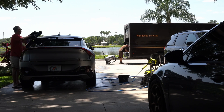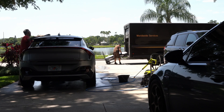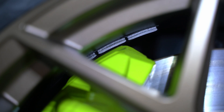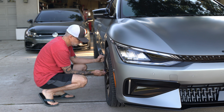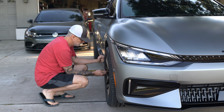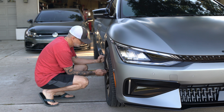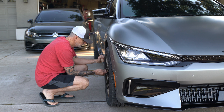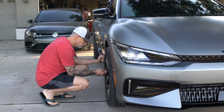Hey everyone, CPO here, and in this video I'm going to be showing the swap of wheels and tires on my EV6 GT. I'll show you some tips and tricks along the way, including how to tell the proper air pressure you should put in your new tires. It's not always the same as the tire pressures recommended by the manufacturer, and I will show you how to tell what new air pressure you should be running.